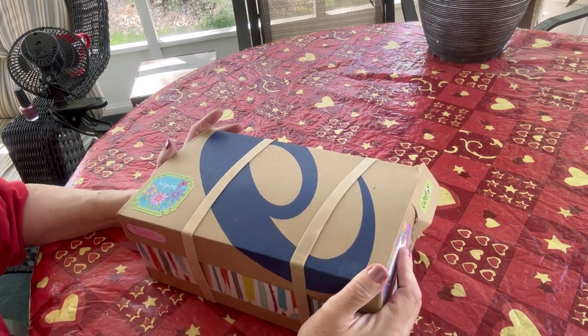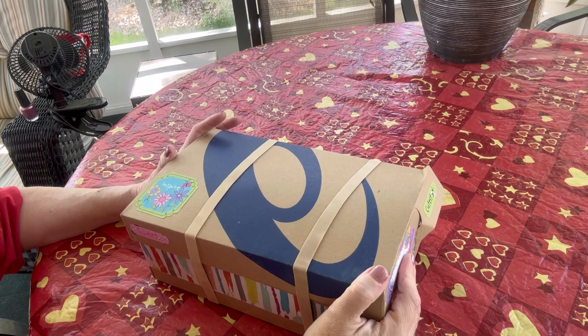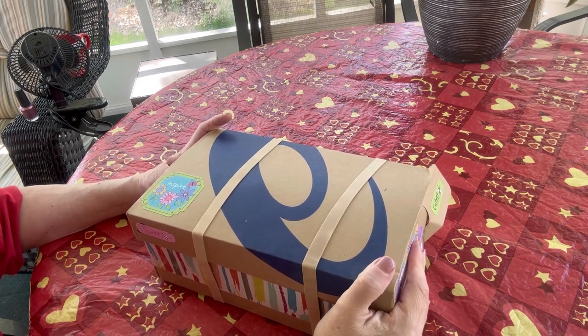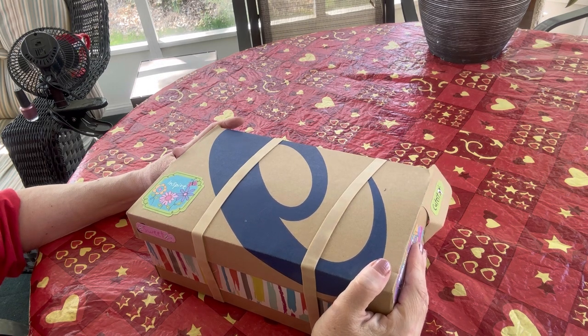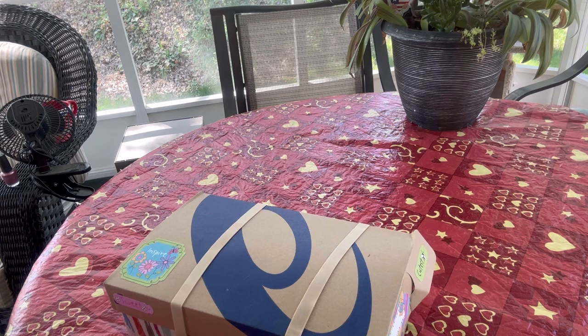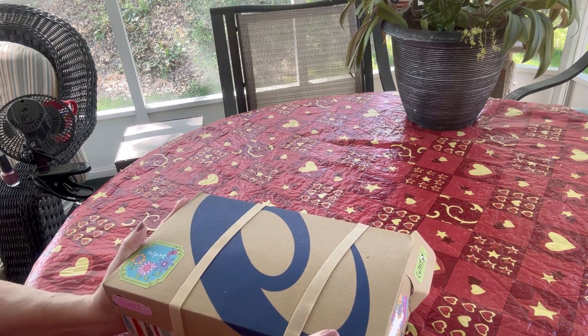Hi everybody, this is Val, welcome to my channel V Swings Shoebox Sundays. I am back with another unboxing. This is a box that I packed for Operation Christmas Child for a girl in the age range of two to four. It has a theme — it is a garden or nature theme. I love this one; I think this one is tied for first place for my favorite. You can probably hear the nature of my backyard, the birds chirping, so let me show you what I packed for this little girl.